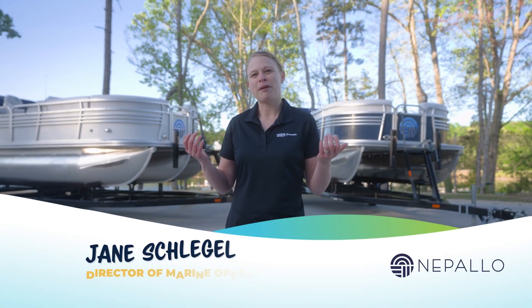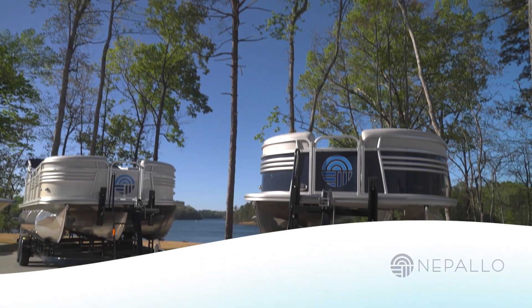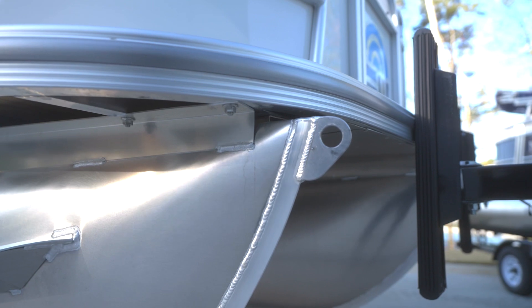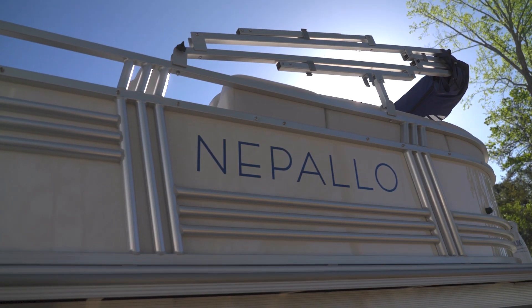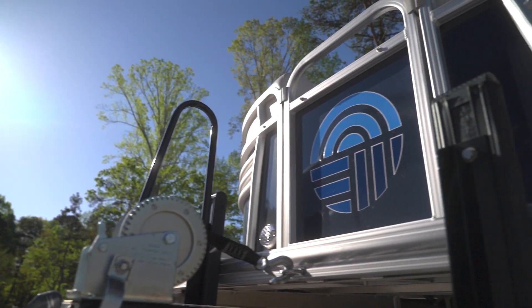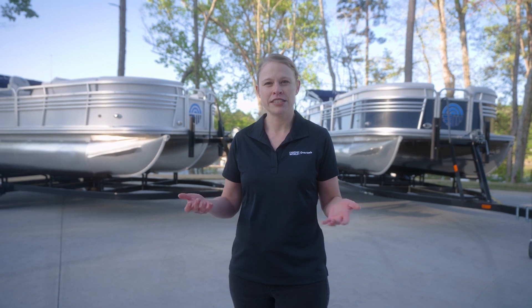So let's learn a little bit more about Nepalo pontoon boats. Regardless of whether you choose a three-tube or a two-tube for your Nepalo, both are built with the same robust construction techniques. That's because Nepalos are built by Forest River Marine. Forest River Marine has over 20 years of experience building pontoon boats for the industry.